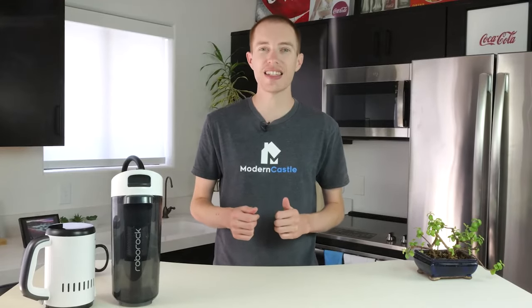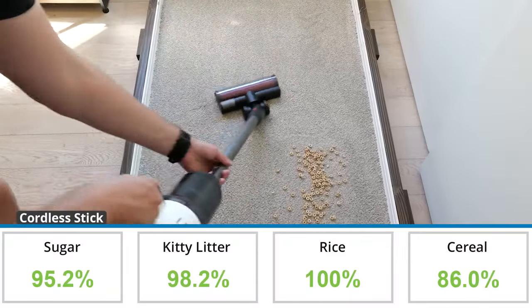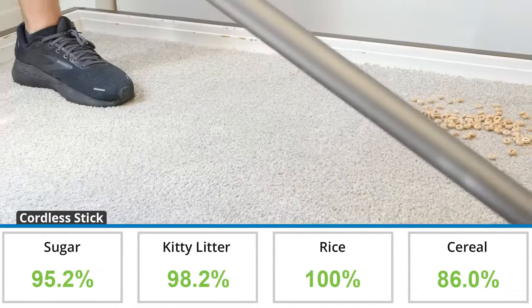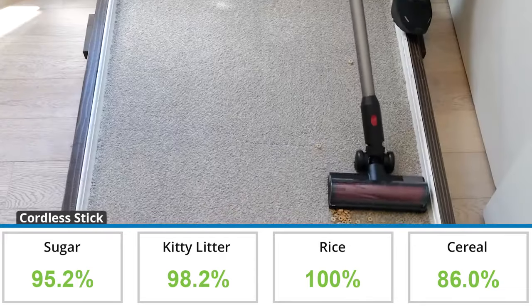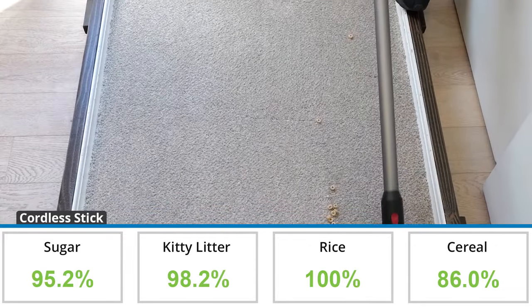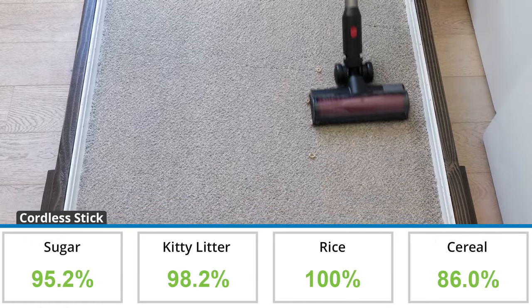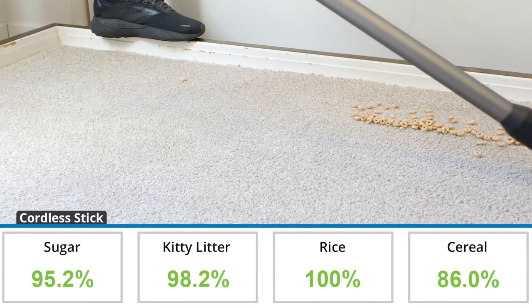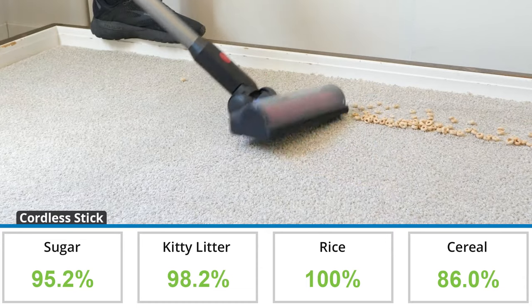Of the two carpet types tested, the Dyad Pro Combo collected more debris on high pile carpet. In our high pile carpet test it removed 94.9% of debris by weight, which is 2.4% lower than the average of 97.3%. The Combo was able to create a stronger seal with the carpet resulting in more debris collected, and the rougher surface allowed the cleaning head to get on top of the cereal, removing more than on other flooring types.